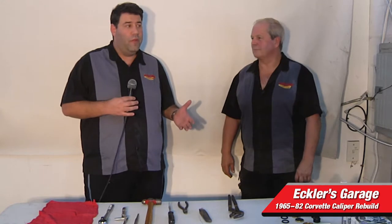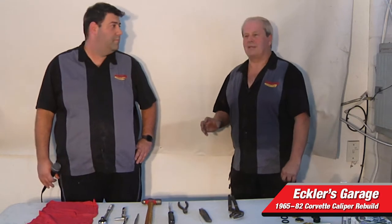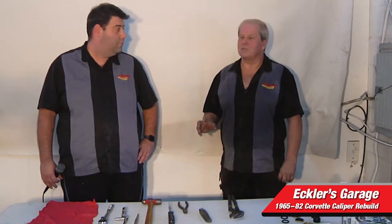They've been on the car for a long time, and we're going to walk you through the process of how you take the calipers off, clean them, check them to make sure they're actually rebuildable, and then go ahead and rebuild them. We have another set of brake calipers that we took off previously, cleaned, and they're ready to be rebuilt. We'll show you how to take the caliper apart and then how to rebuild the calipers we got ready yesterday.